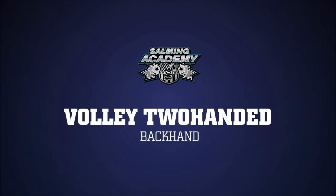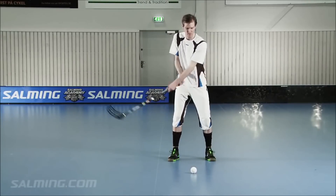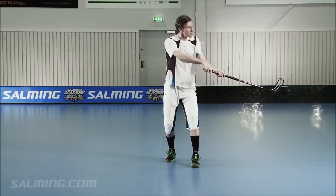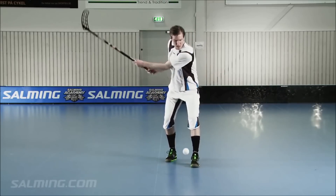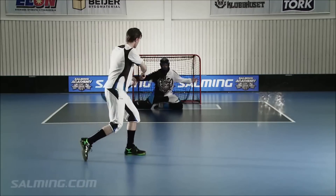Volley Two-handed Backhand. It's easiest to hit the ball exactly on half-volley at the moment it bounces, but being able to hit on volley gives you a great advantage in front of the net. Tip: Straight arms and your backswing will help you to avoid high-sticking. Make sure you do not exceed the waist limit in your backswing.